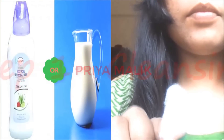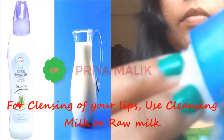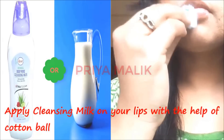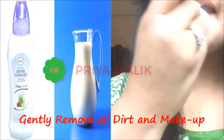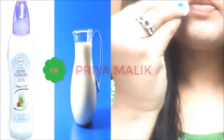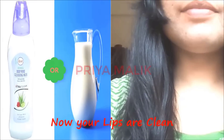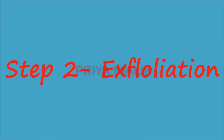Step 1 is cleansing. You will clean your lips with any cleansing milk. I am using a cotton ball — I will clean my lips with cotton. You will clean your lips thoroughly. We are doing this for cleansing.